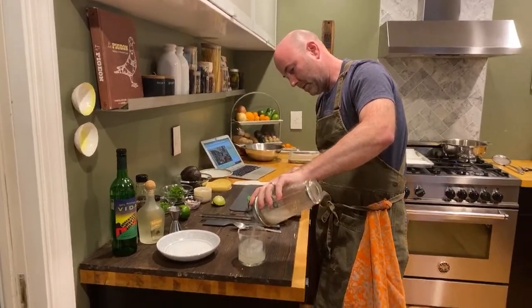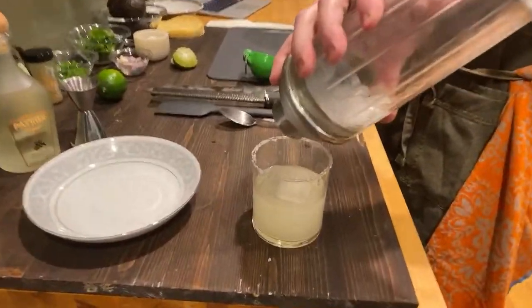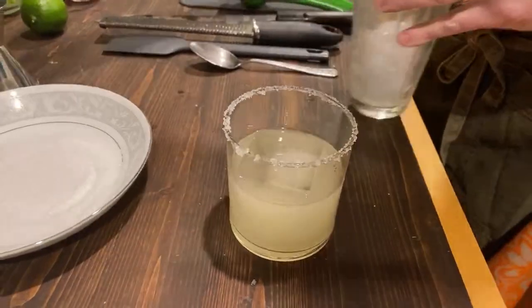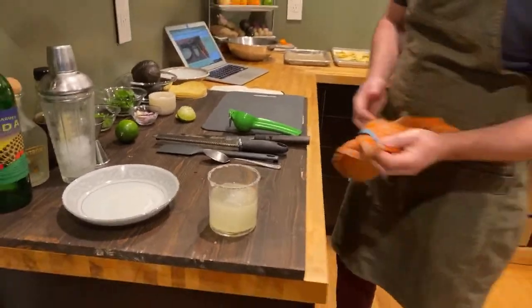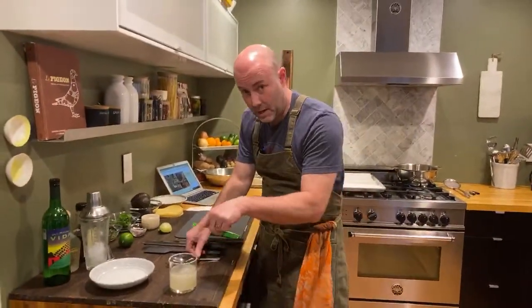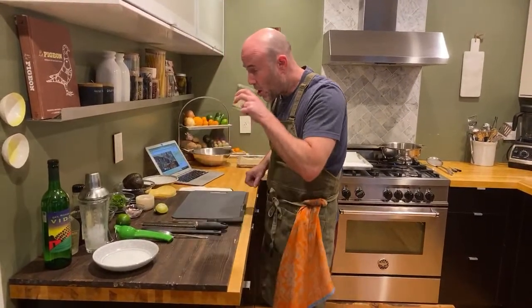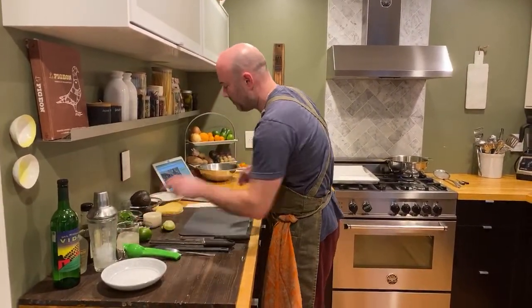And there is a Cinco de Margarita. Perfect. Now that we have the cocktail out of the way — and by chance, if you're under 21 watching this, this is not for you. A little disclaimer there. So good. So good. Been thinking about that for a while.